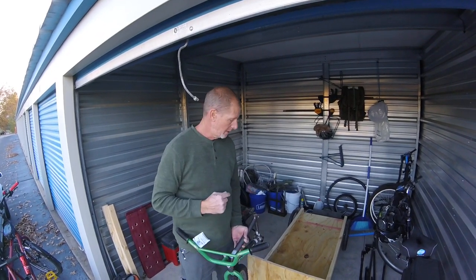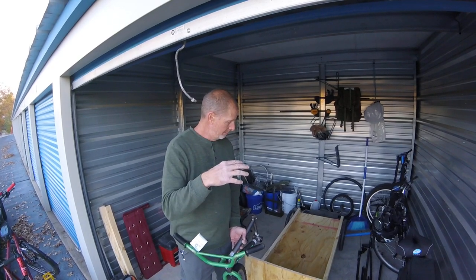Mike live here. This is the second video for the three-wheel trailer building series. We've got most of the trailer built.